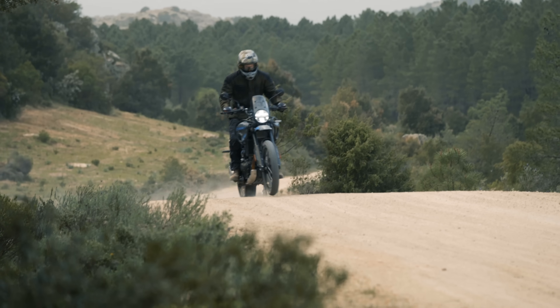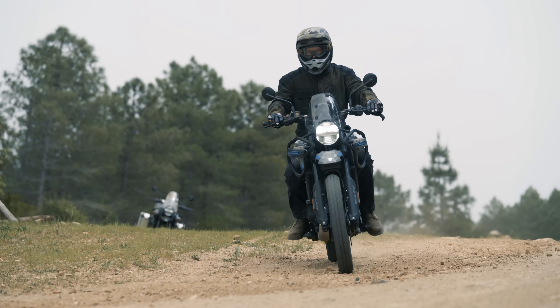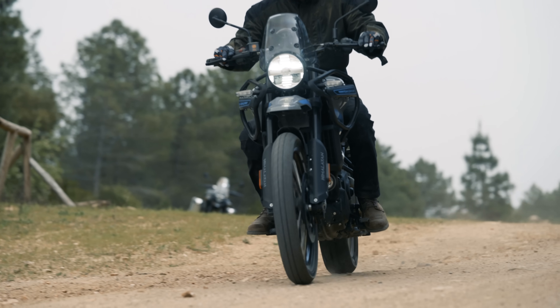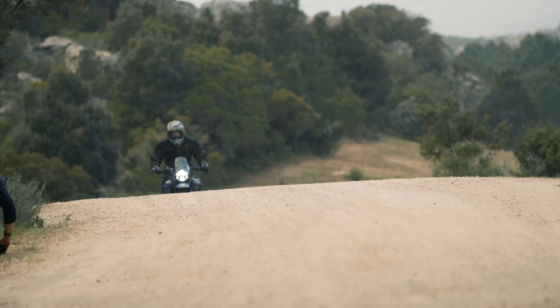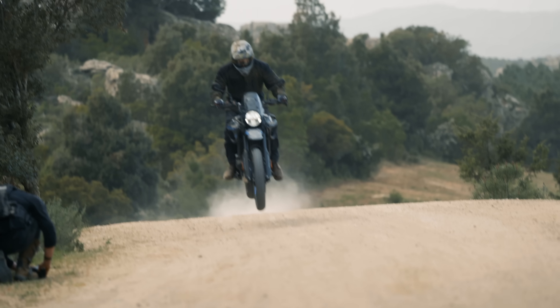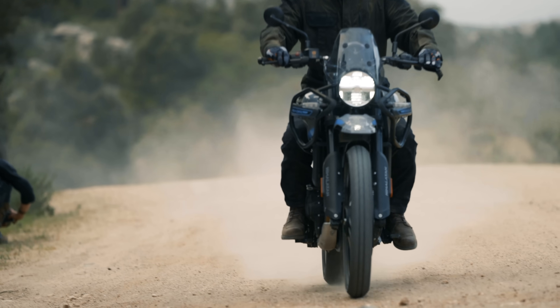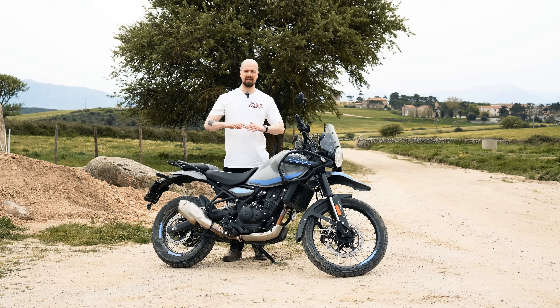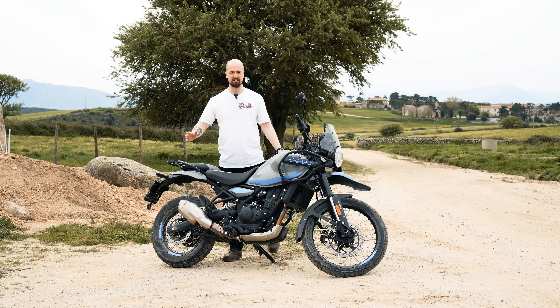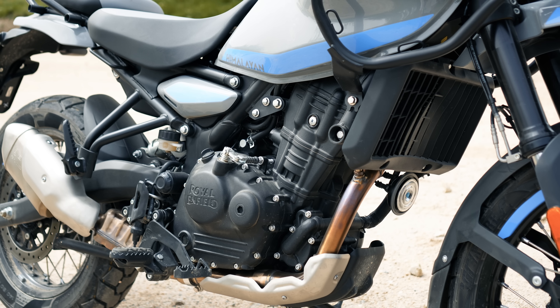One thing I was worried about with this new liquid-cooled engine was whether it would have as much character as the outgoing 411 motor — and it does still retain a lot of that character. It's a really nice-sounding bike when you start it up, with a lovely thump to it. The exhaust sounds pretty good for a standard unit. They are also working on an OEM aftermarket exhaust with Arrow, which will be a little more throaty but still meets all regulations.